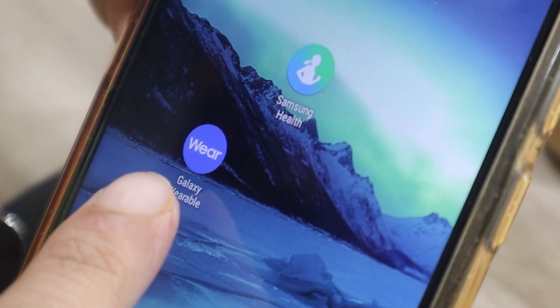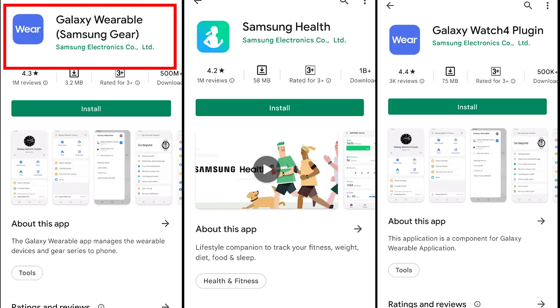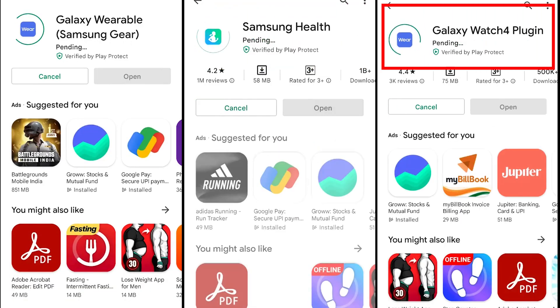Before we begin, these are the three apps that you need to download on your smartphone. The first one is the Samsung Galaxy Wearable app, second one is Samsung Health app, and third one is Galaxy Watch 4 plugin.